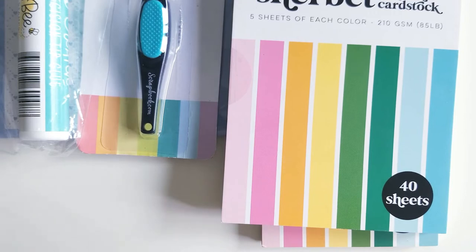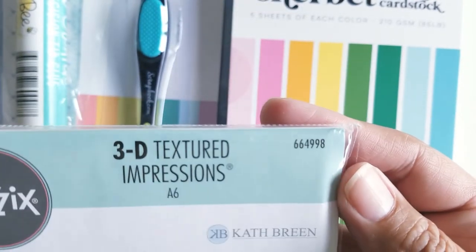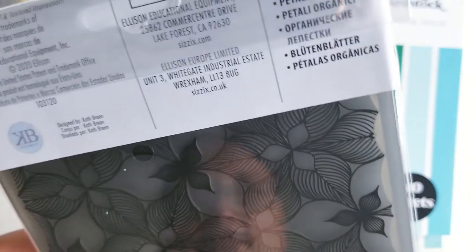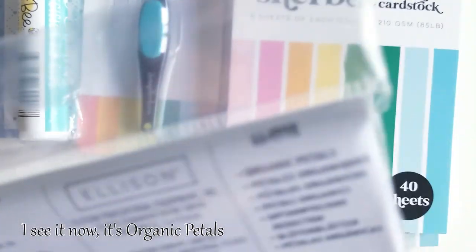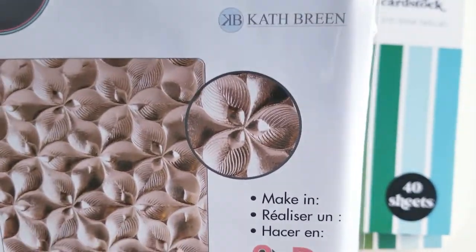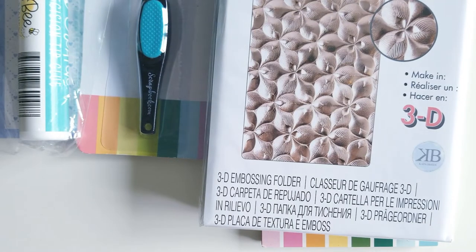With this order I was also able to get a freebie — this is the Sizzix 3D Textured Impressions, number 664998. I don't know if it has a name, but it's a floral-looking design. And that was the first order.